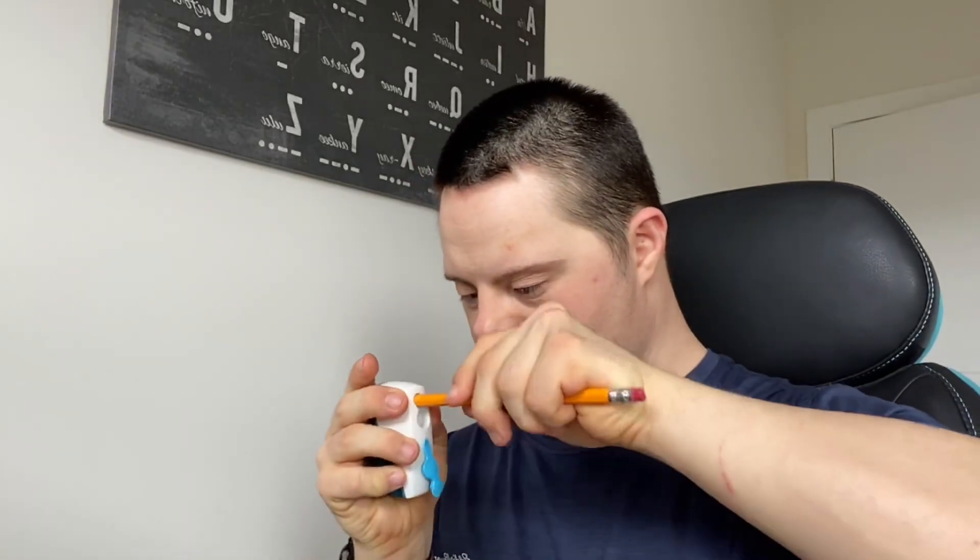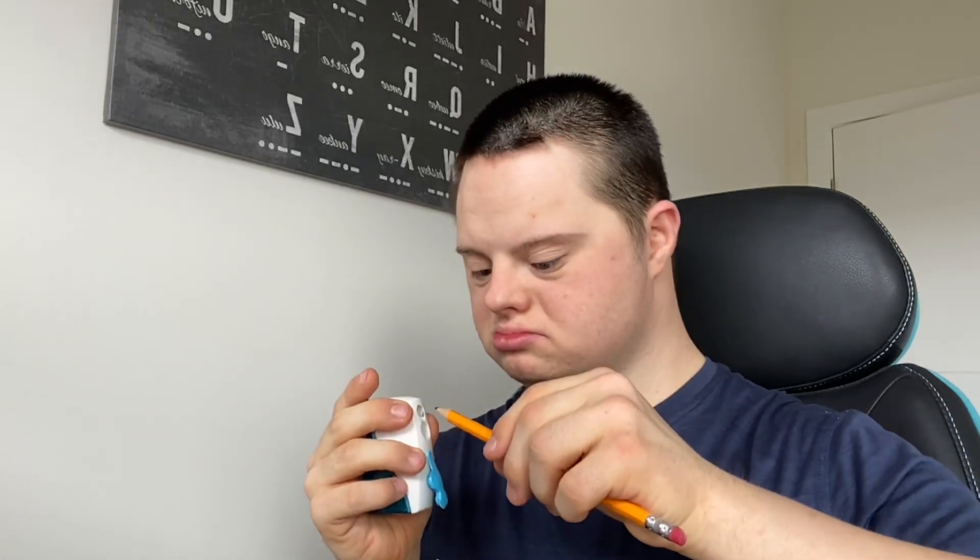Here we go. Here we go. Looking good. And I need sharpening this one. It doesn't work. Looking good.